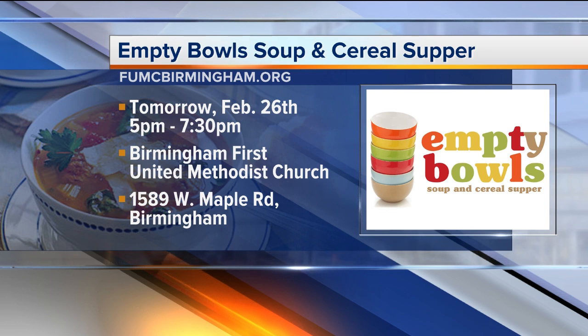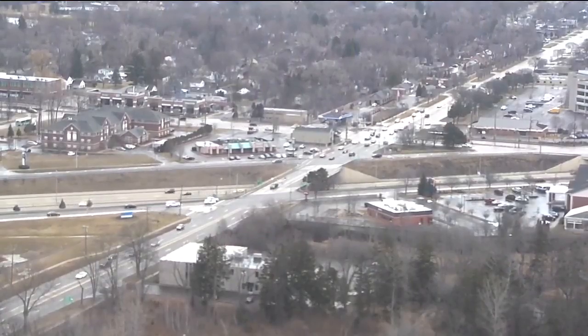You even have cereal for the kids who might not like the soup. This is 5 to 7:30 tomorrow, February 26th, at Birmingham First United Methodist Church on Maple Road. People can even make donations — you can get information on their website. Thank you both so much for helping out.